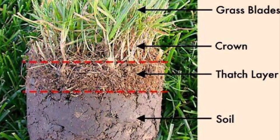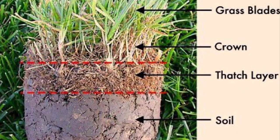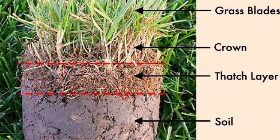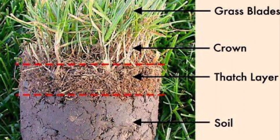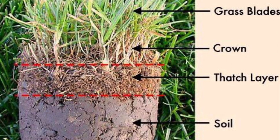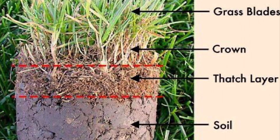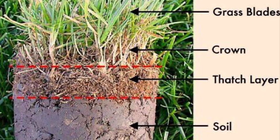Think of the lawn as having three levels. The first level is the grass blades level — the top layer that we see. What we see above is the result of our lawn care efforts. However, much of the action takes place at levels two and three: the soil level where the roots are located, and the layer of thatch, which is the layer between the grass blades and the soil.